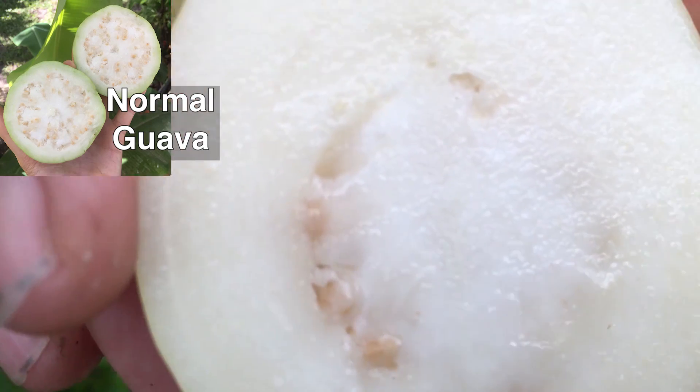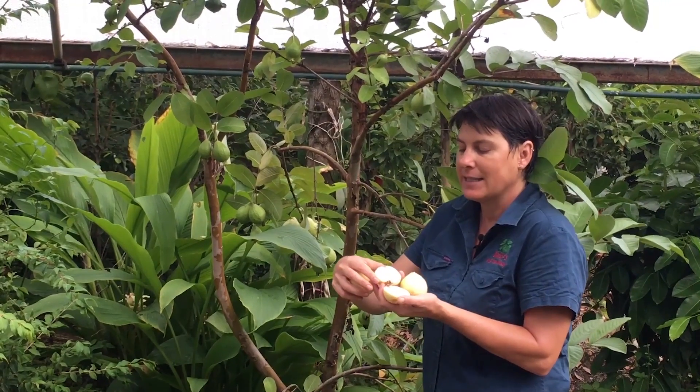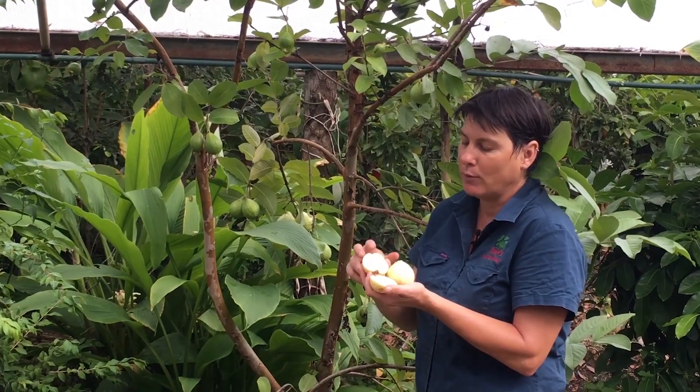You can see there are just a few seeds in the center. If you don't like them, it's quite easy to just take that center bit out of the fruit, just like an apple core.